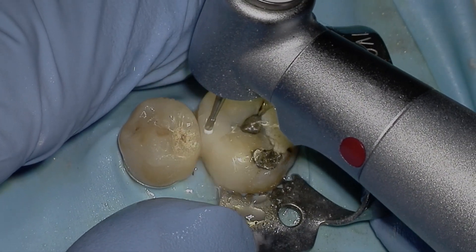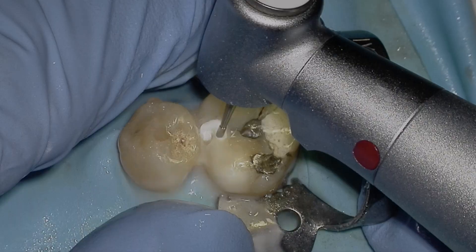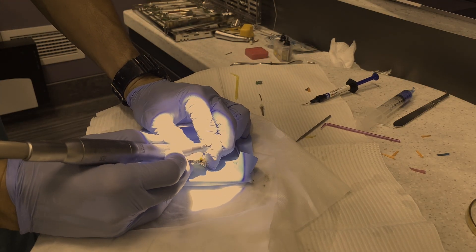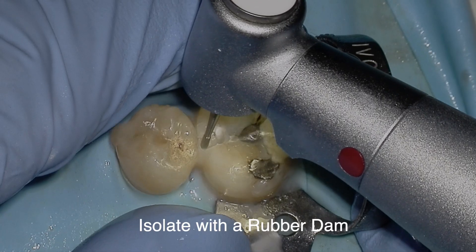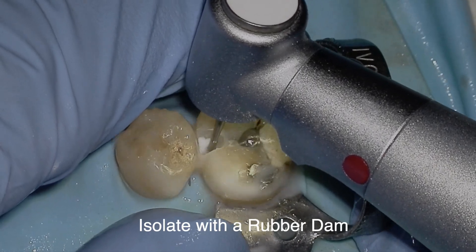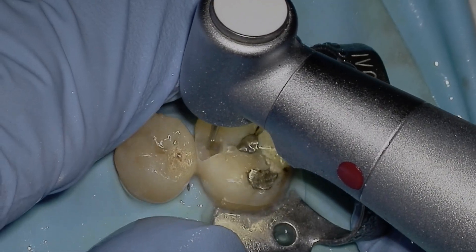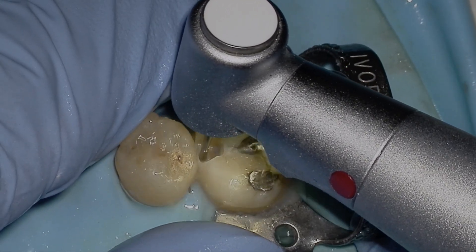Let's get started — I'm removing old composite from an extracted mounted tooth. Tip number one: use a rubber dam to isolate and make sure you don't have any saliva or chemostasis getting onto the preparation after you've etched and bonded, because that's going to decrease your outcome and results.